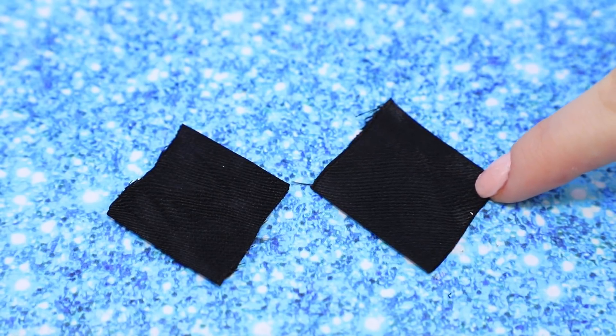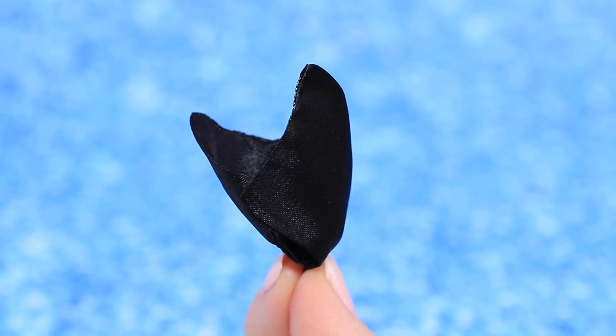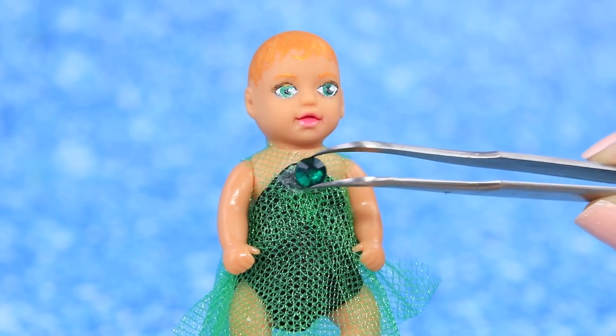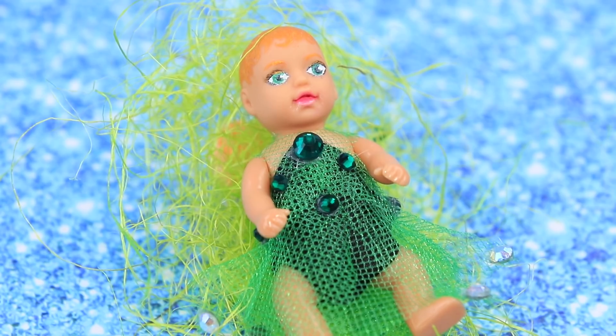Let's make an outfit for the baby witch. Seal the edges and make a dress. Add a layer of green tulle and decorate the dress with green and white beads — it really brings out her eyes.